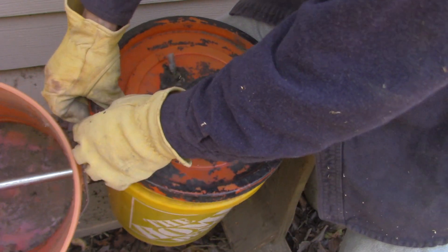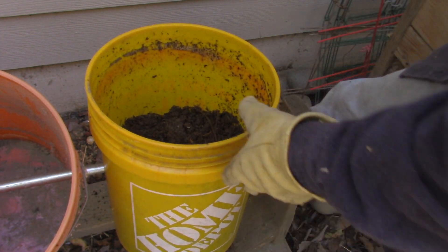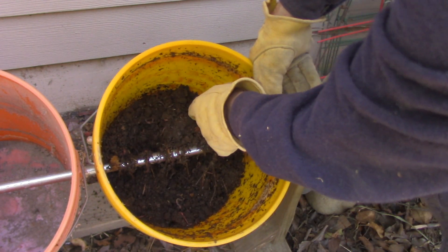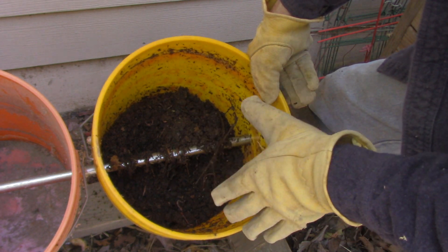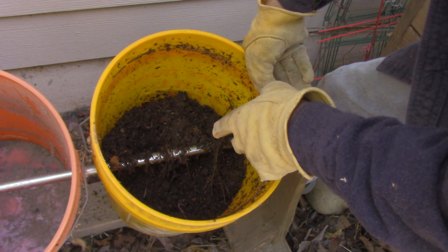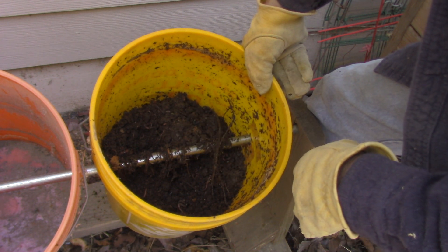I need to get a new lid, but this will work for now. Now you can see that not every clump is broken up, but it's a lot more broken up than it was a few minutes ago. If you do this every day then those clumps are not going to develop to begin with, and this batch will be done in just a very short amount of time.